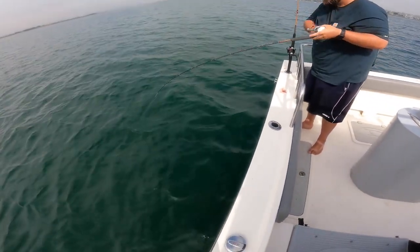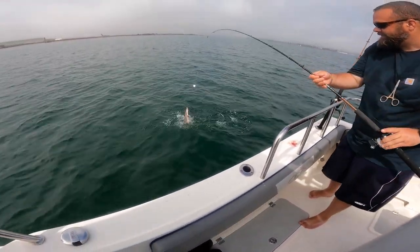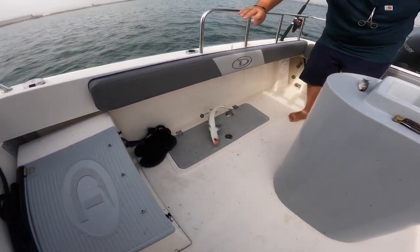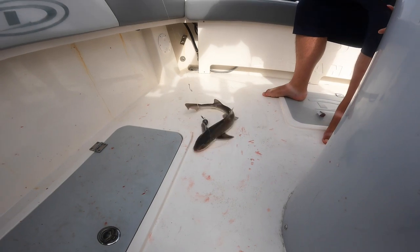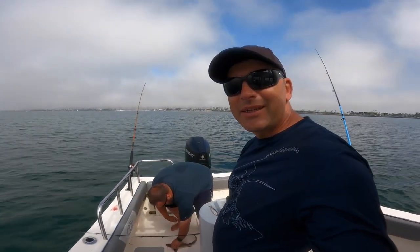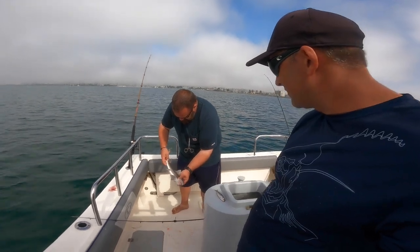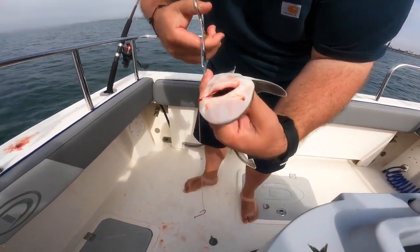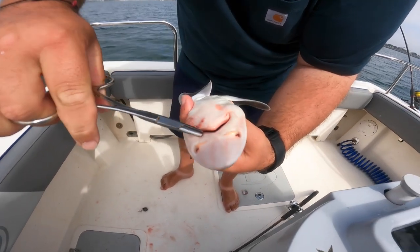That's a fish — ooh, yep, hound shark. Or is it a spiny dogfish? No, no, that's a hound shark, yeah. That's species number 18 for Brian, I believe, for this trip. Yeah, definitely not a throwback fish.